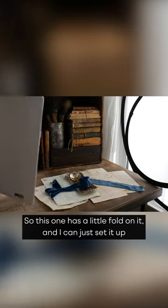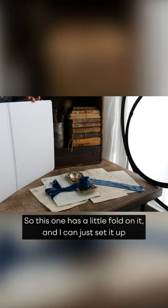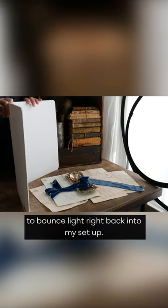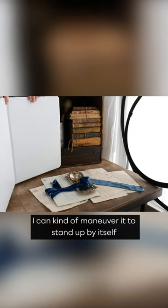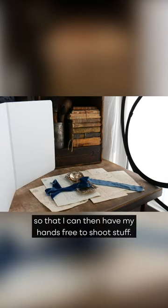This one has a little fold on it, and I can just set it up to bounce light right back into my setup. Because it folds, I can maneuver it to stand up by itself so that I can have my hands free to shoot.